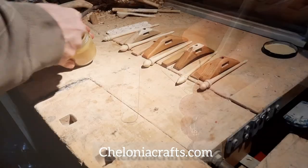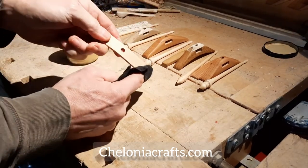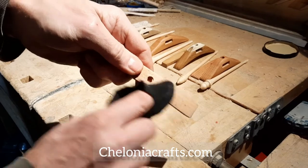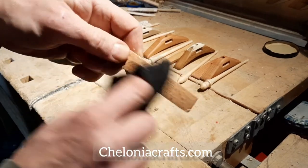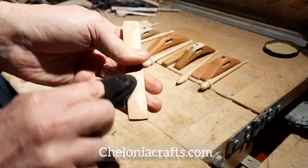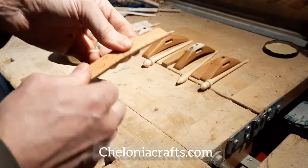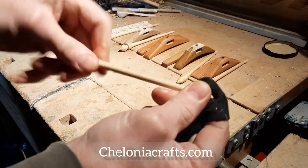Here you can see my wife working with the pyrography pen. And finally, they all get some wood treatment, which is a recipe of my own, made from wax from our own beehives, combined with locally grown linseed oil, and tree resin which is also taken from our own forest. It nourishes the wood, gives a long lasting and tactile finish that a lot of people seem to enjoy.